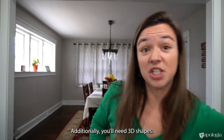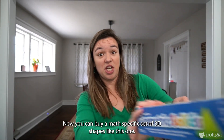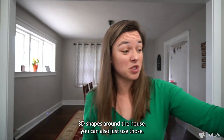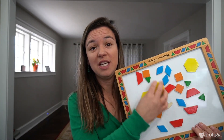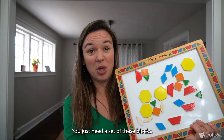Additionally, you'll need 3D shapes. You can buy a math-specific set like this one — these are super fun — but if you have wooden blocks or small 3D shapes around the house, you can use those too. Finally, you'll want pattern blocks. My set came with a magnetic board, which has been helpful for not losing them, but you just need the blocks themselves.